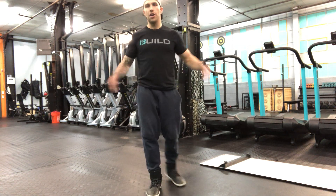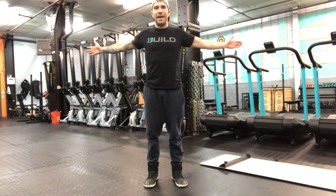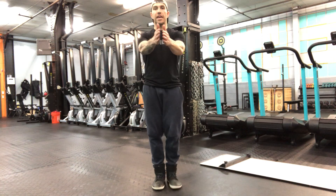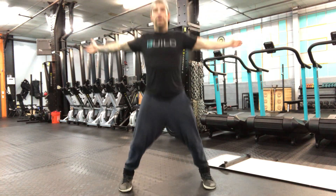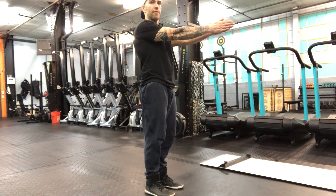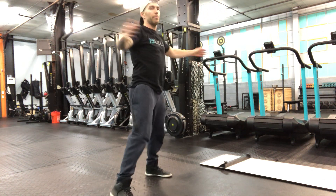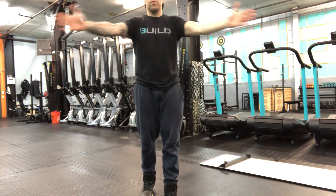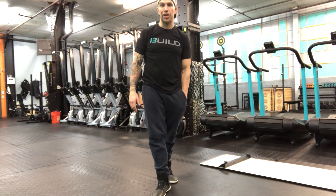Seal jack — unlike a jumping jack, we are going to be bringing the hands in front and back out to the side versus overhead. Everything else remains the same. As the arms go out, so do the legs. I'm coming from palms together in front of my chest — it looks just like a jumping jack, except I'm moving the arms horizontally versus overhead. Those are seal jacks.